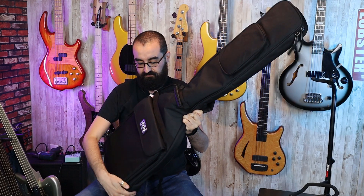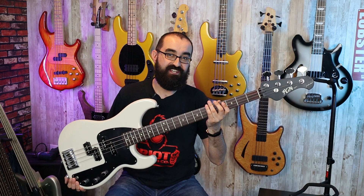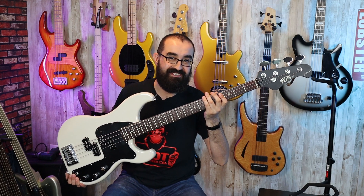You guys know what you need to do — go ahead and hit that like button so my hand can turn back to normal. Here we go. This is the FGN Mighty Power four-string bass. Power!